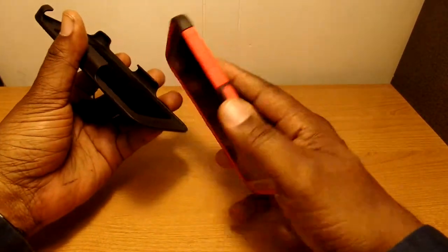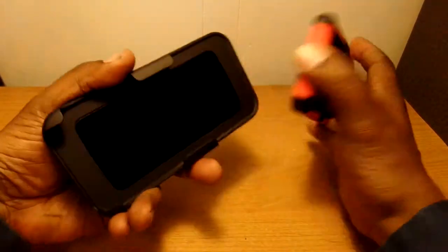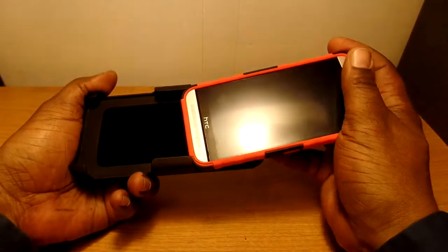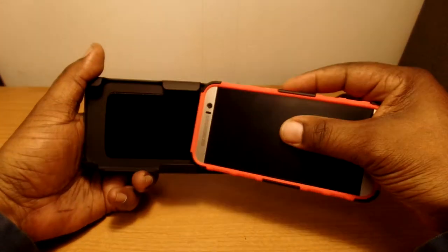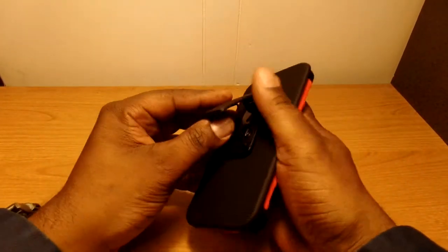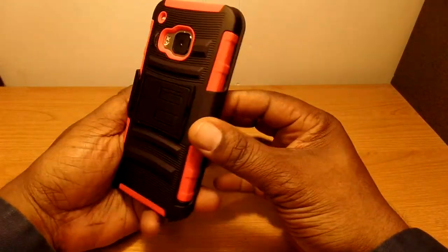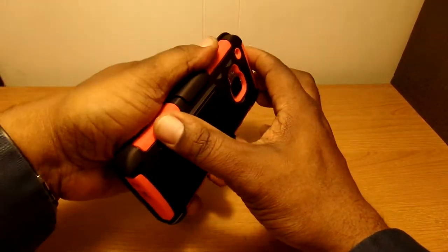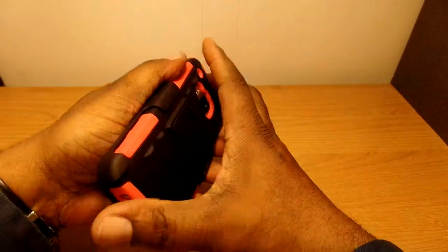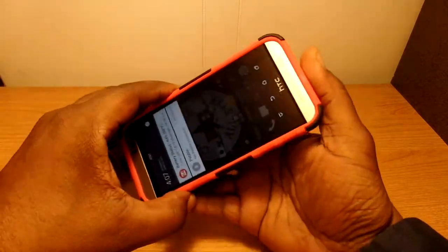It does have a kickstand on it — let me try again, maybe I'm not putting it in there right. It doesn't go that way, but it does have a kickstand on it. So there it is — this is the hybrid rugged holster belt clip stand case for the HTC One M9.